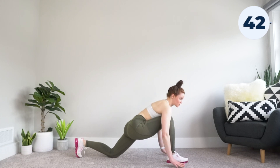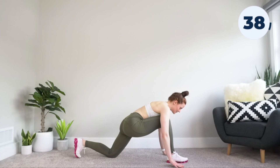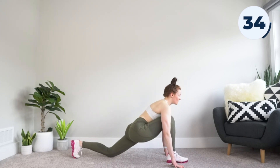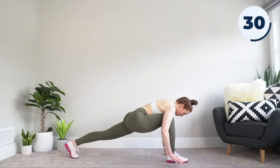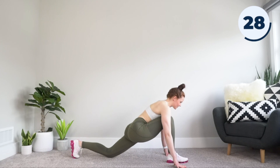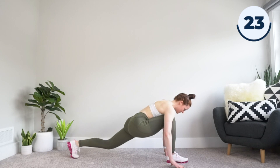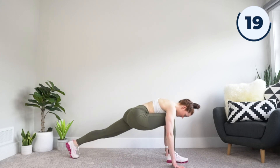Next, we're going to alternate between a high and a low lunge. Keeping that right foot in front and your hands planted, go from high lunge to low lunge. You'll feel that stretch in that back hip flexor deepen as we drop into low lunge. Take it slow, don't rush anything, don't bounce anything. Feel that stretch in your hip flexor as you keep alternating between high and low lunge.